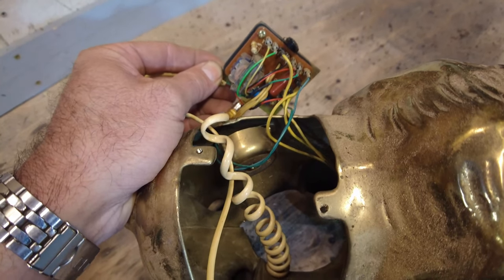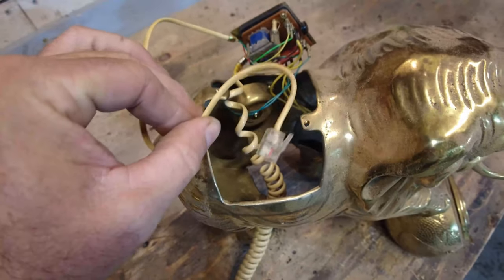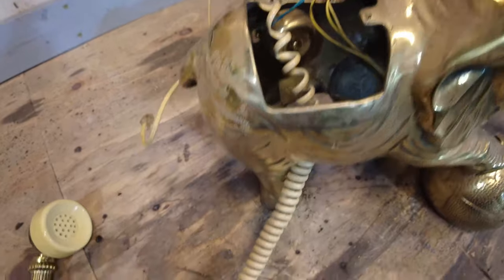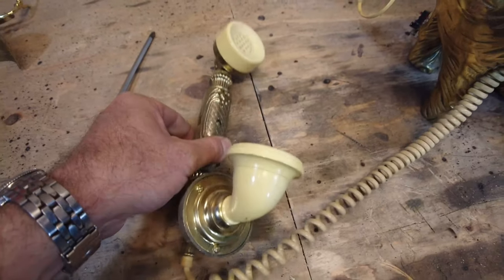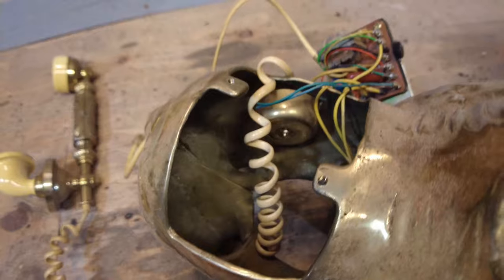Once dissected, the old boy shows us this internal mechanism, electronics, as well as the original plug for a wall outlet. The handset is nice and original but doesn't appear to be solid brass — it looks cast from something else and coated in brass.